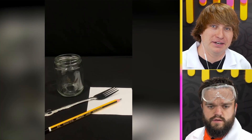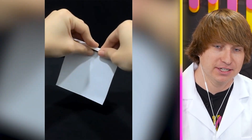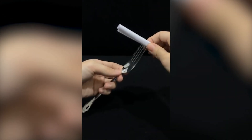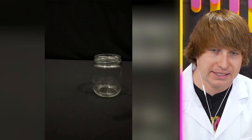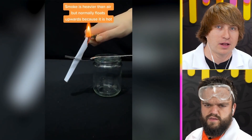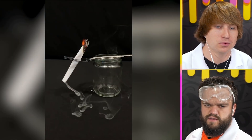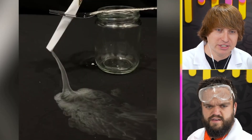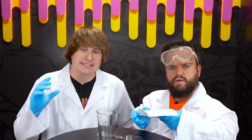This is called the smoke waterfall — look at that, it looks like an actual waterfall made of smoke. You take a pencil and roll it up in paper, then put it inside of a fork. Do you think this actually works? Doesn't hot air rise? It actually looks like a waterfall of smoke. It's time to expose if this smoke waterfall is actually true or false.